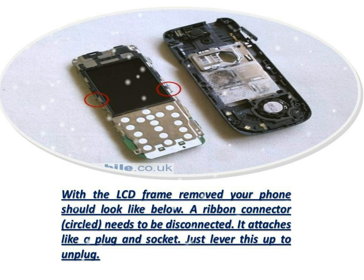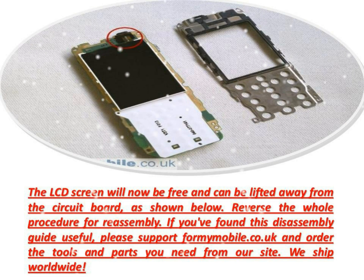A ribbon connector, circled, needs to be disconnected. It attaches like a plug and socket — just lever this up to unplug. The LCD screen will now be free and can be lifted away from the circuit board, as shown below.